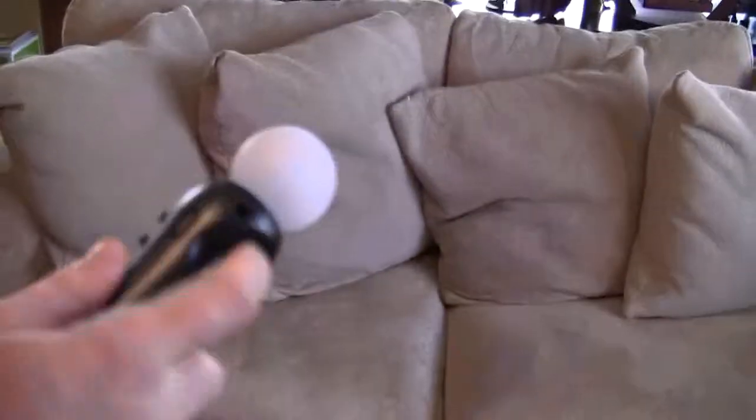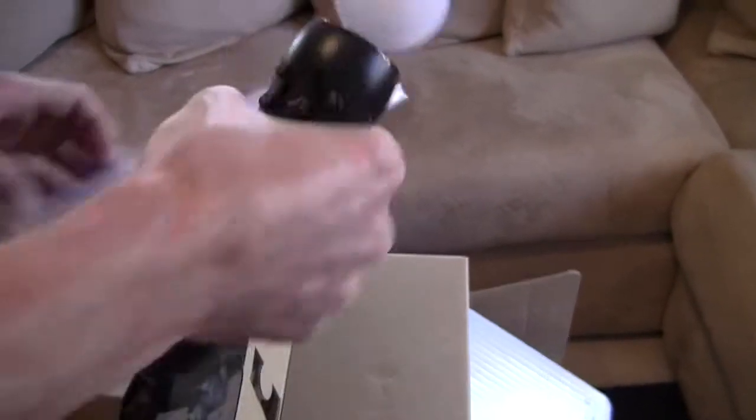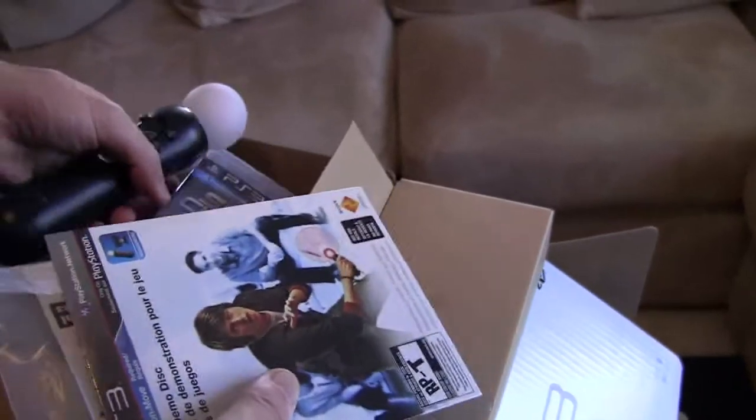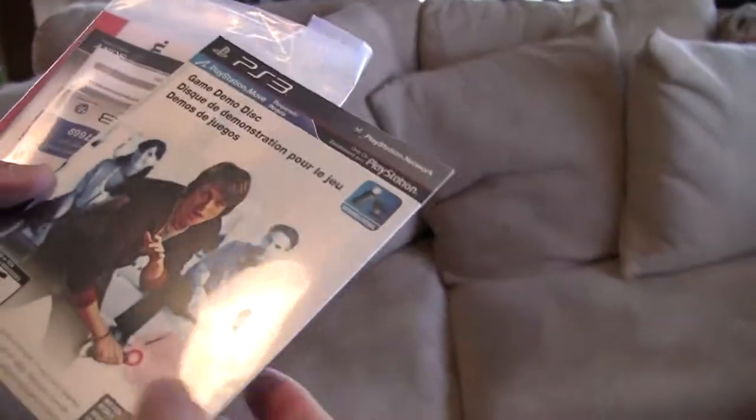Looks pretty good. I never actually got any of this in my hand, but it's pretty light. Also the video game, which we've shown before, is included right here. There we go. And some of the instructions — let's take a look at what the instructions are here. We have the game demo disc.